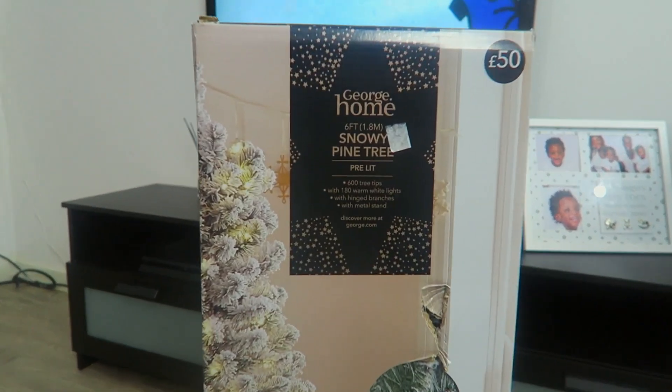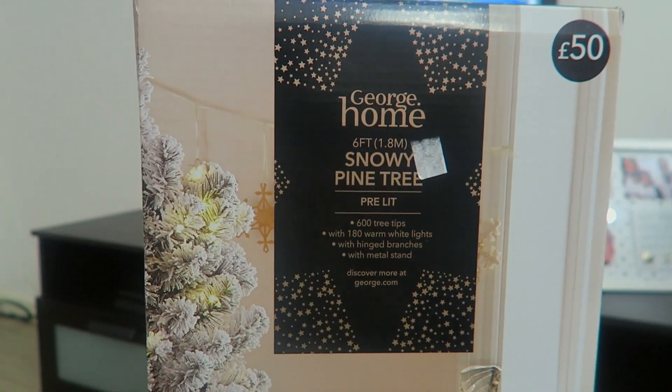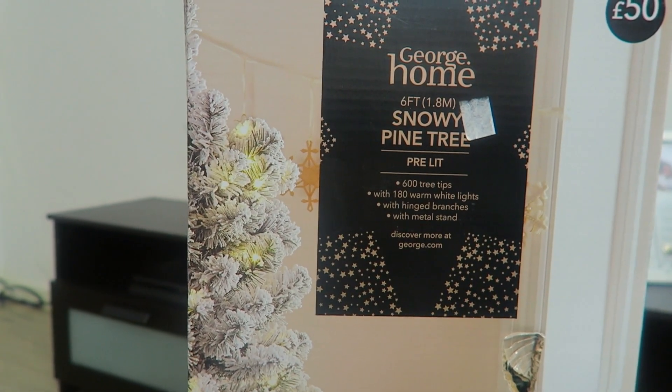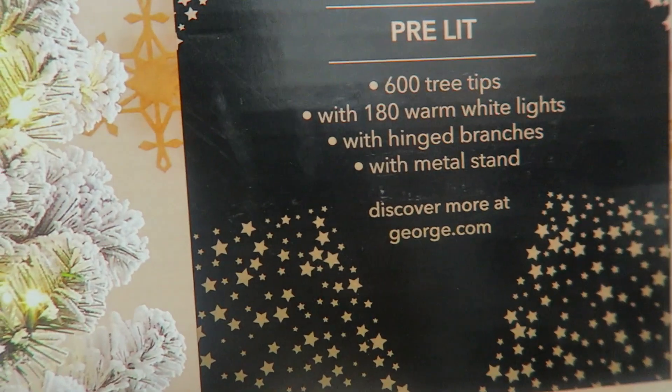We've actually started the setup, just gotta get the tree up and get things going. Right guys, so this is the tree that we went with in the end — it's from Asda George, the snowy pine tree, pre-lit. Here are a bit of the details.